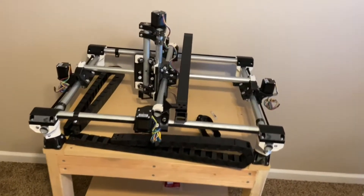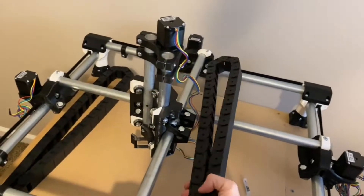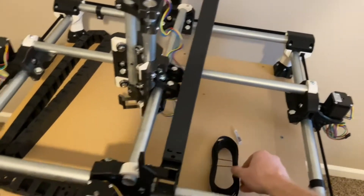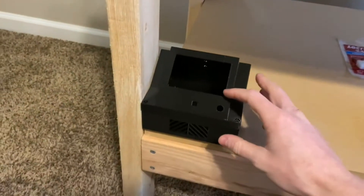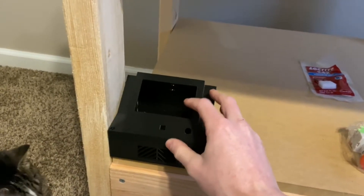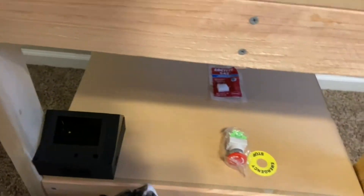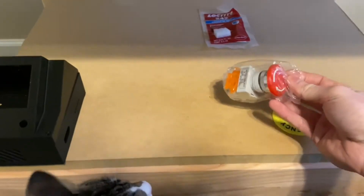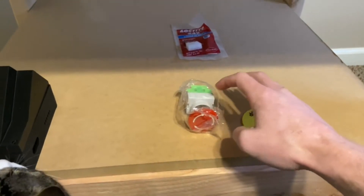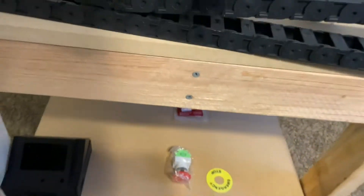Some new stuff I've got going on here: we have some cable chains, some wire sheathing, and I've 3D printed an enclosure for the controller and LCD screen. I've also got an emergency shutoff button — I need to 3D print an enclosure for that and mount it on here as well.